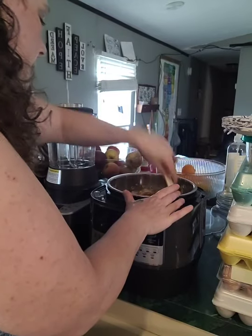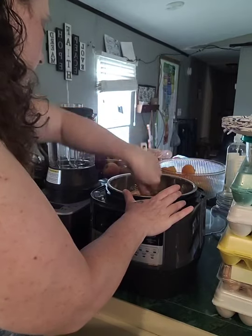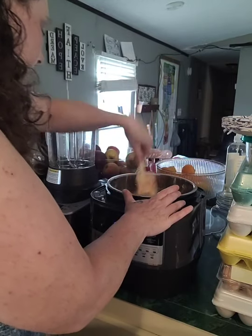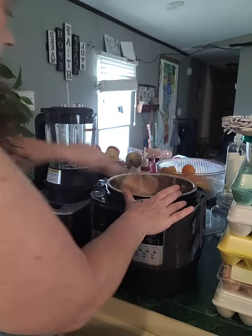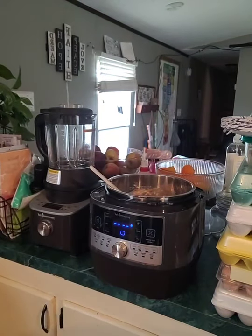Happy birthday, thank you! Just kind of mix it all around that block of chicken, because the chicken will break up. And then I'm just going to add some water.